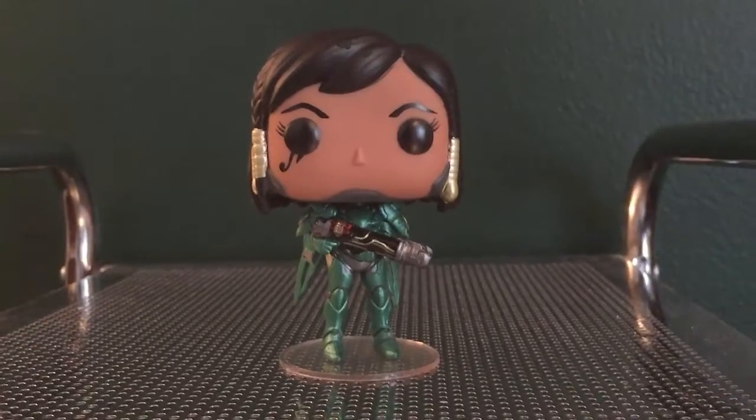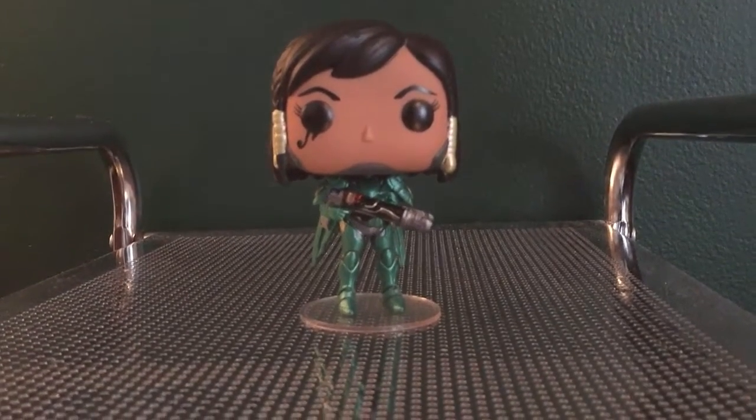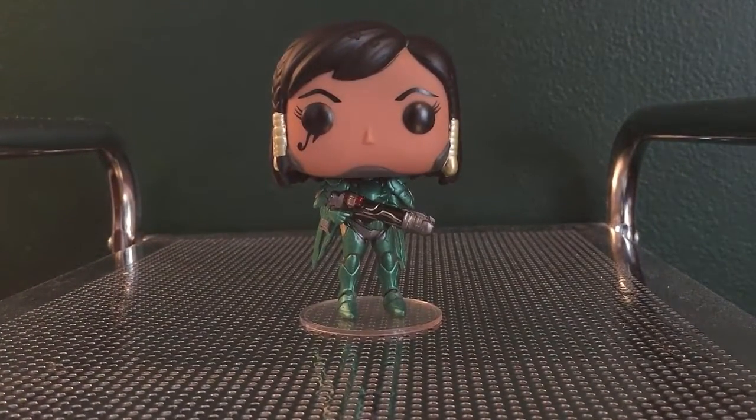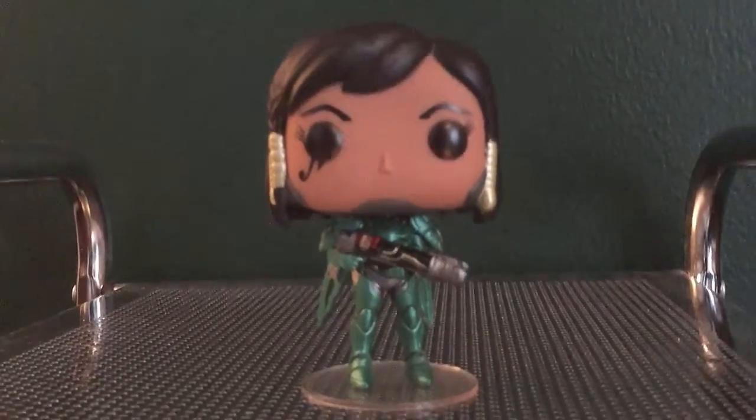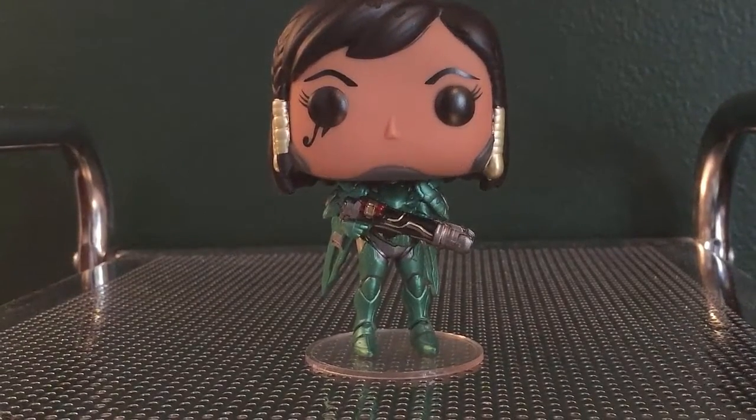Everything about this is just great. If you're a Pharah fan and you were not able to get the Blizzcon exclusive one like myself, please try to get this — it is so cool. I would highly recommend it. I'm happy to finally have this sculpt. I think this is a much better pop than the original, and yeah, highly recommend it.